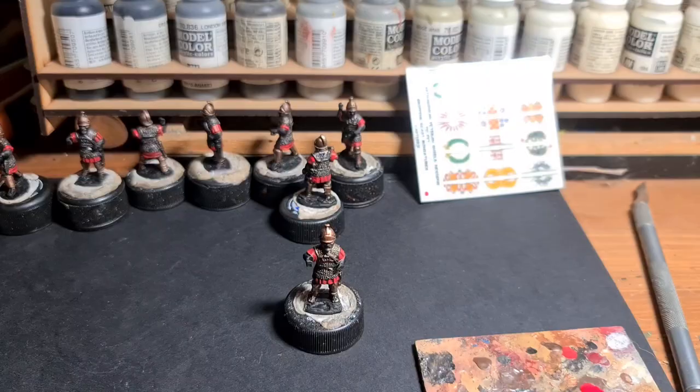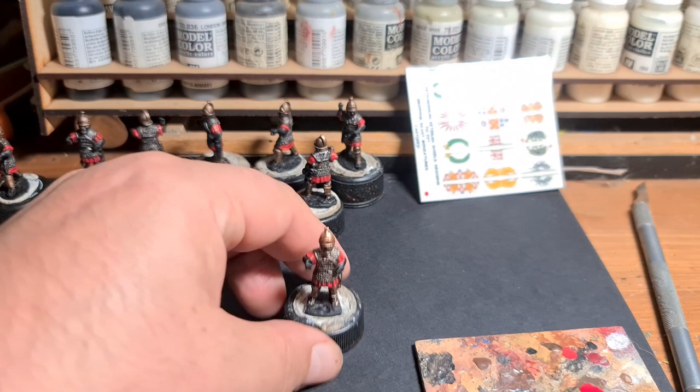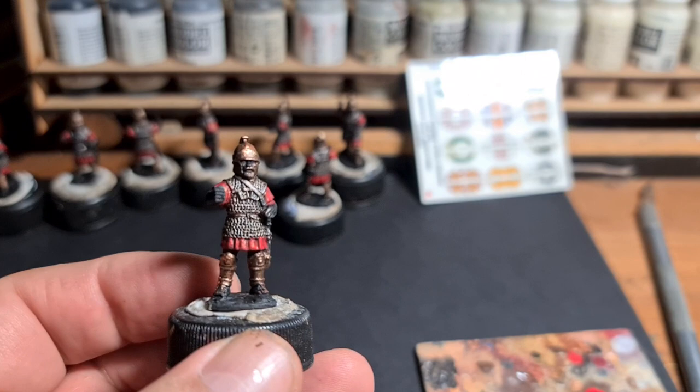I'm going to go off and do the red on the rest of the figures and we'll be back shortly. So that's the red done on all the figures. I tend to usually do three colours — like the old Foundry triads — base coat, mid tone, and highlight. With the red I'm just happy with them as they are.